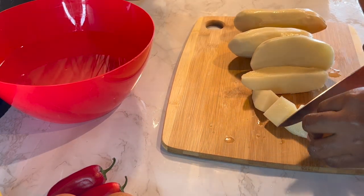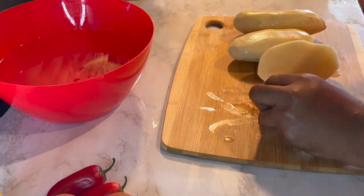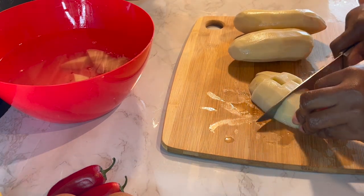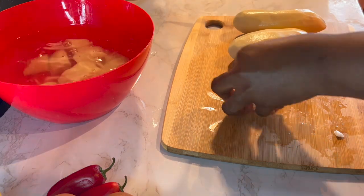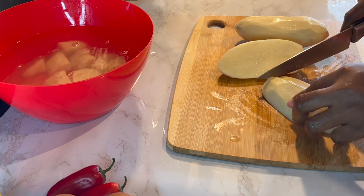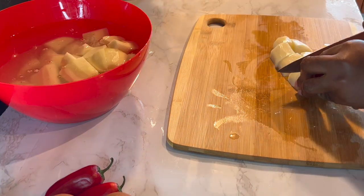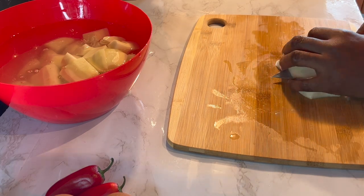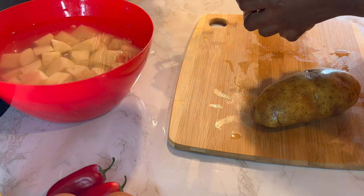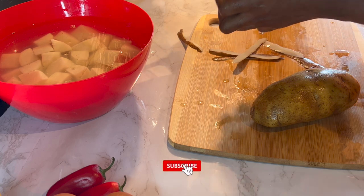So my husband came back home one day with a bowl of potato salad — freshly made potato salad from a grocery store. I'm not going to mention the name of the store. It was the best potato salad I had ever had in my entire life. While eating, I could taste the difference from previous ones I'd had, but I just couldn't tell the exact ingredients giving that difference. Then I thought it wise to check the list of ingredients.